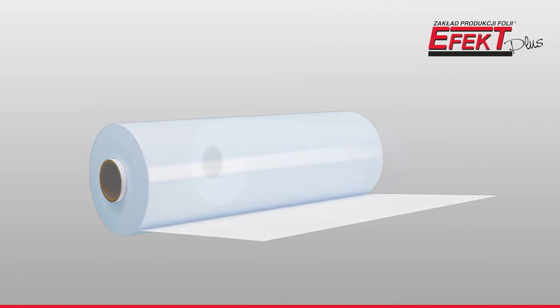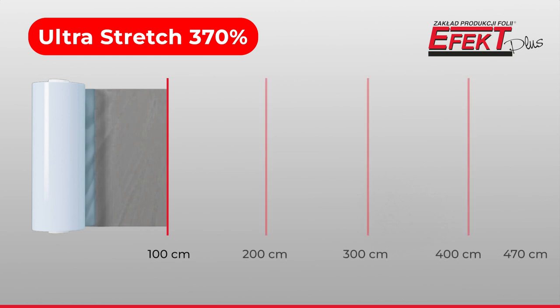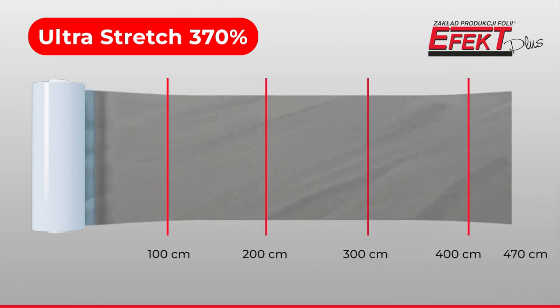Ultra Stretch Film is a ready-made product for special tasks. It has a guaranteed stretch of up to 370%, meaning that a 1m stretch film section can stretch up to 470cm without the risk of ripping or puncturing.